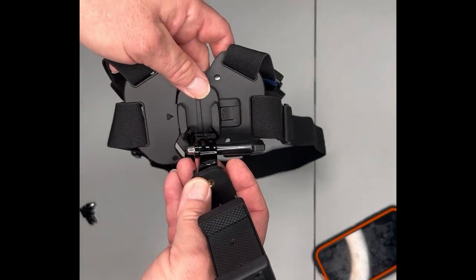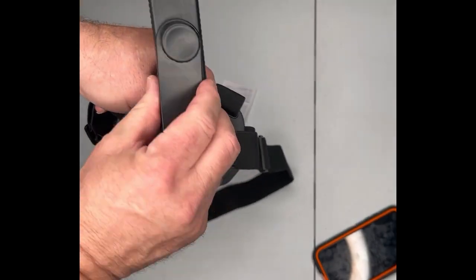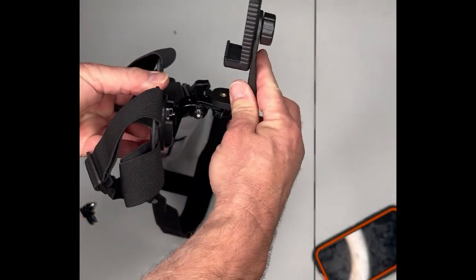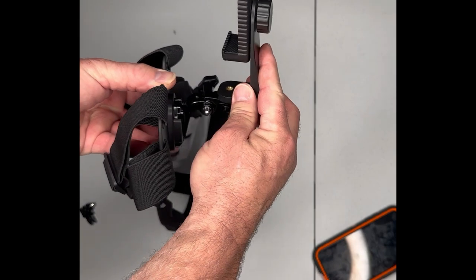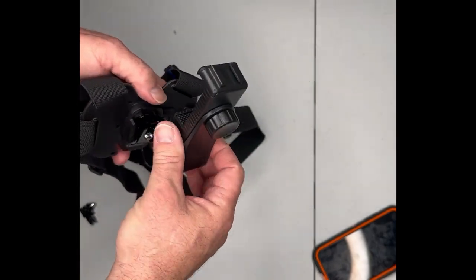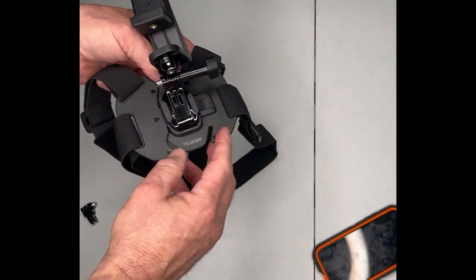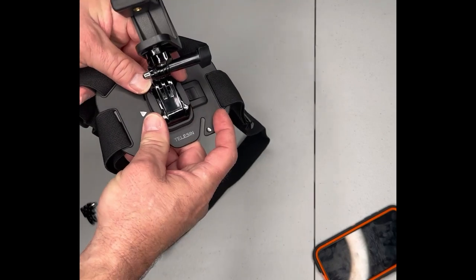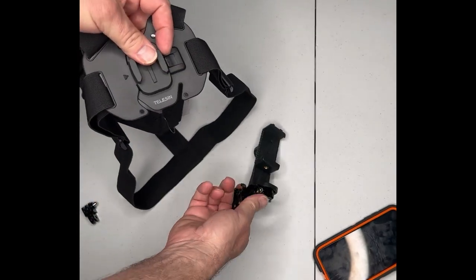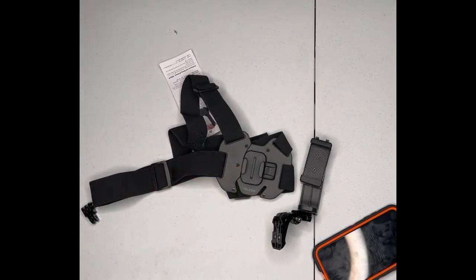Tighten it up, put your phone in it, adjust it around, and it just snaps into the bottom right here. Then you can adjust it as you need to with your phone on it, depending on what you're shooting — whether it's straight up or angled down. It is flexible and can be turned sideways with the phone upright and so forth. You just squeeze that and slide it back out like so, and you can fit other attachments in there that are made for mounts.